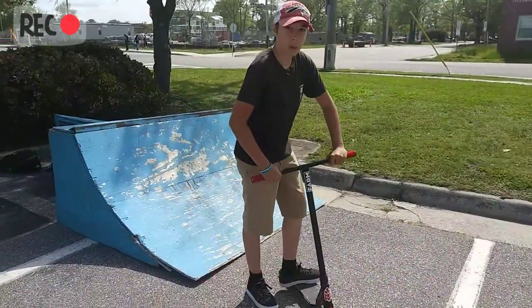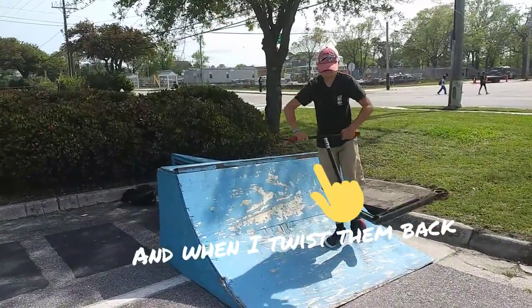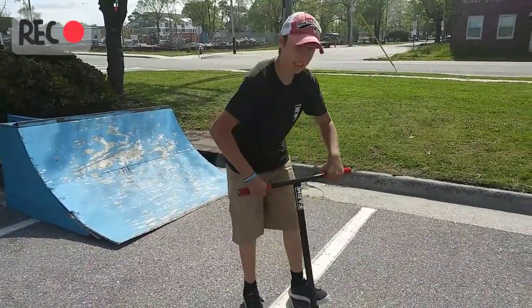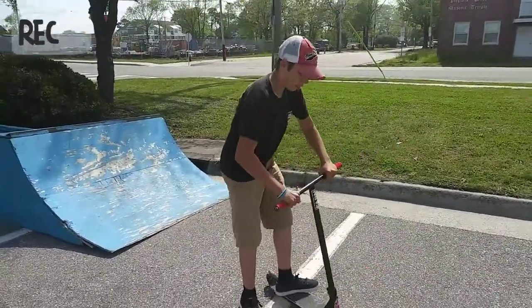You're going to play this one on a machine. You're just going to chuck it and throw it. Flick, bend your bars, and then drive.